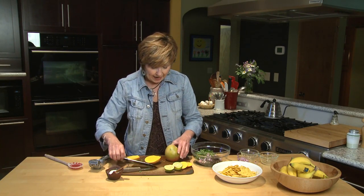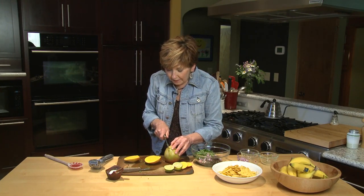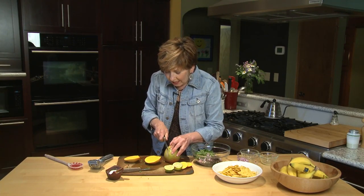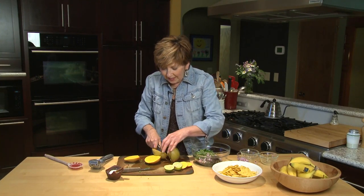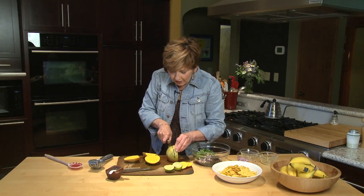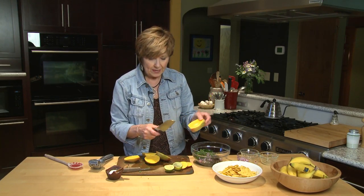I've cut off one end and I'm going to take my knife and just cut along the sides, because there's a kind of woody pit in the middle. I keep moving down until I find the right side — let me try the other way. There we go. It's just kind of hit and miss; just keep trying until you can slice right down along that woody pit on the inside.